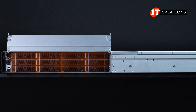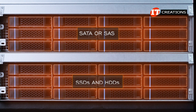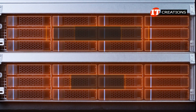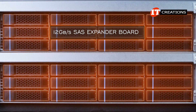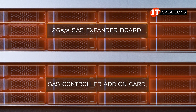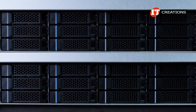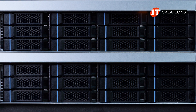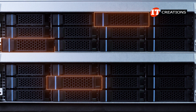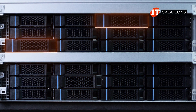The 12 3.5-inch storage bays placed on either side of the chassis support SATA or SAS hot-swappable SSDs and HDDs. There is an onboard 12 gigabit per second SAS expander board, but you will need a SAS controller add-on card if you want to install SAS drives, not to mention if you want access to all 24 drive bays. Drive trays are tool-less for ease of installation, and removal and reinstall if you need to replace a drive.